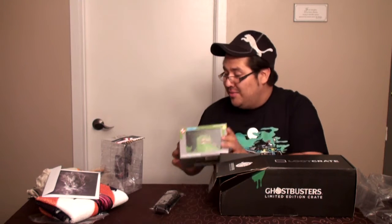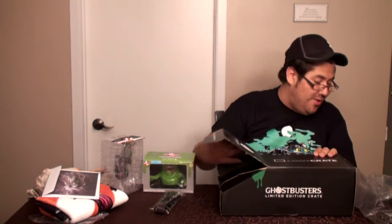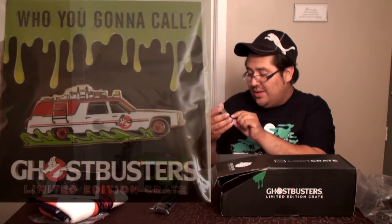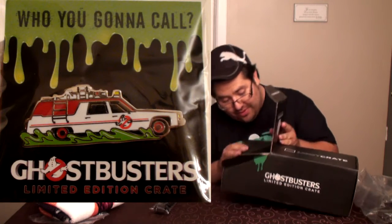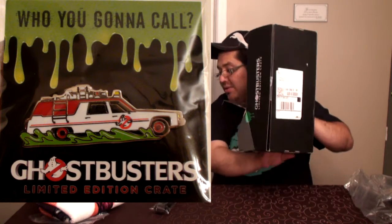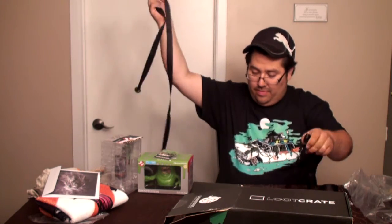Je suis content ! Et ici, je dirais juste le pin, qui est Ecto One, Ghostbusters, Loot Crate Exclusif. Et c'est tout. Donc, le strap — je n'en ai aucune idée ce que c'est. On va l'ouvrir — deux straps !